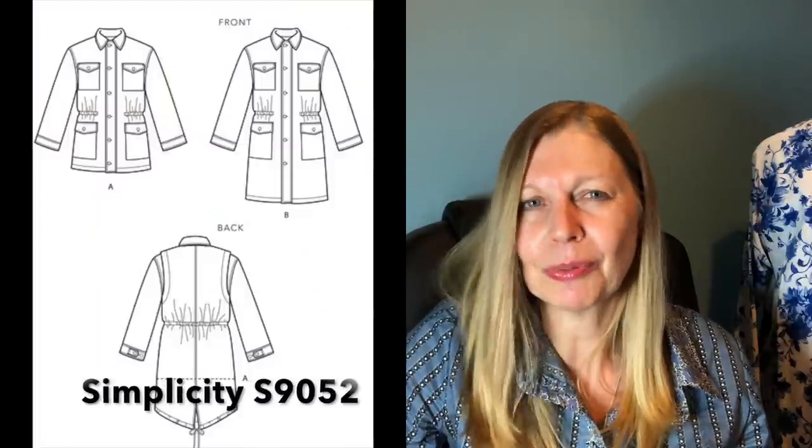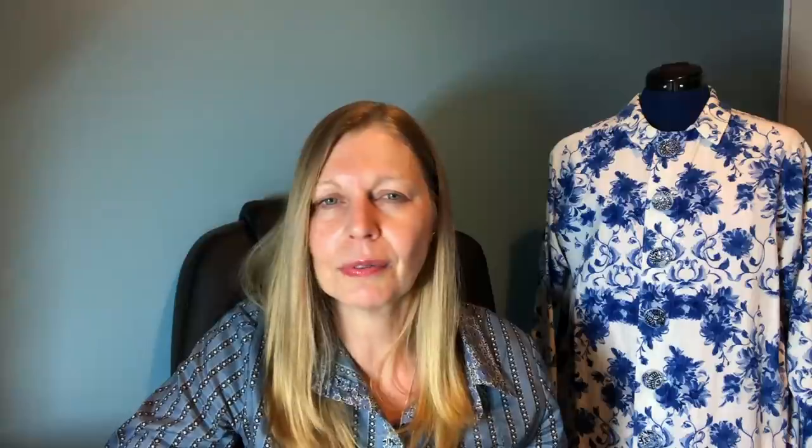I think the one to watch is Andrew — he's a good sewer. It looked like Adina, Catherine, and Adam all used the same pattern: a Mimi G pattern designed for Simplicity, the S9052. Kate at the Fold Line did pick that one up and I think it's fairly spot on. There's a drawstring option on this one and some of them used it while others omitted it.